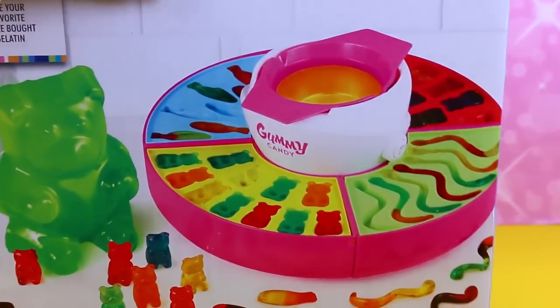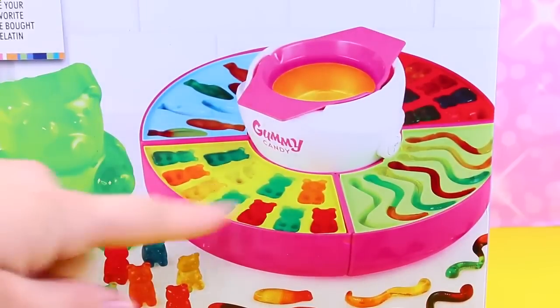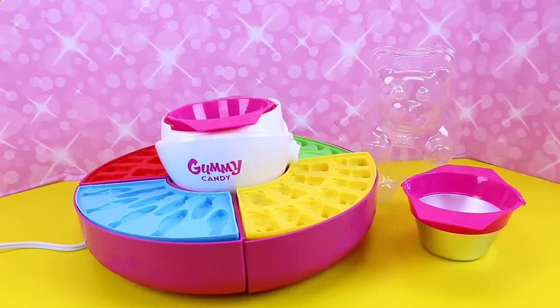This looks super fun and cool. I guess you heat up your gummy inside and the torch is my guess. So let's open it up and make some yummy candy! Here's our gummy candy maker out of the box and it's pretty cool. It seems like a good quality.